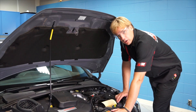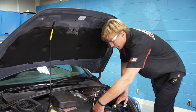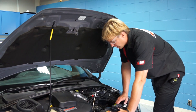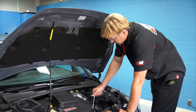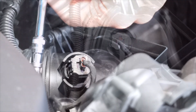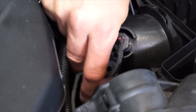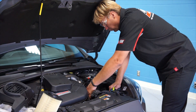We've got the airbox cover off, now we're going to take off the air filter. Next we're going to take apart the lower airbox assembly and remove that as well so we can get at the battery. That also includes disconnecting the MAF sensor and getting that out of the way. Then we'll disconnect the air inlet and remove the lower airbox.